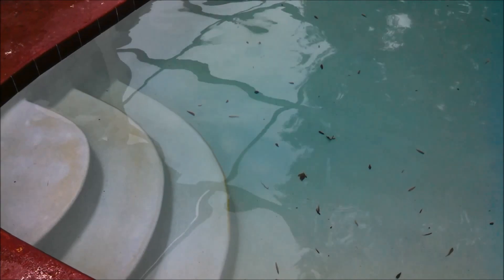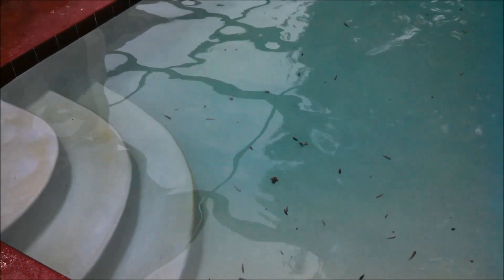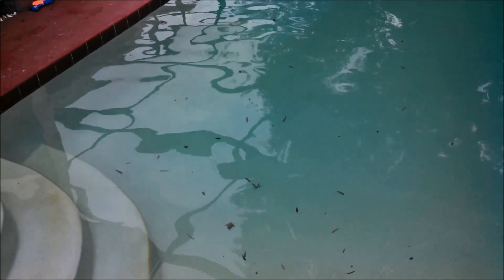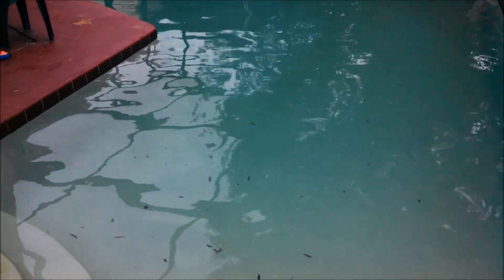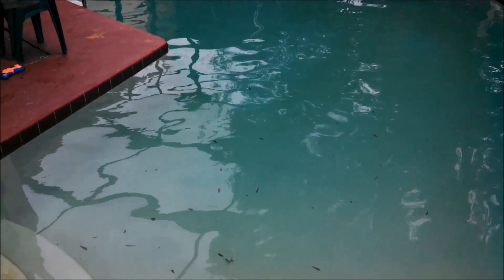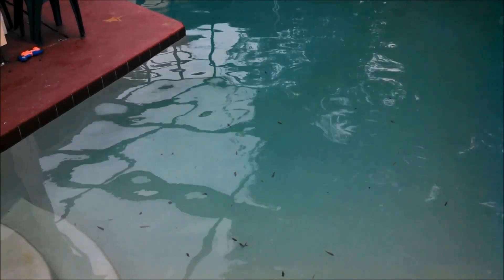Hey, once again this is Robert from Clean Pool and Spa, and in this video I'm going to show you the fastest and most effective way of vacuuming your pool. It's fall right now and as you can see there's lots of dirt and debris on the bottom of the pool, but not to worry because this is going to be done just within a few minutes. So let's get started.